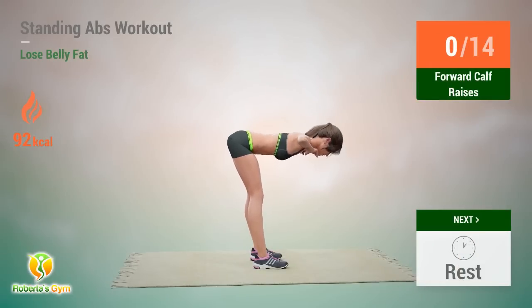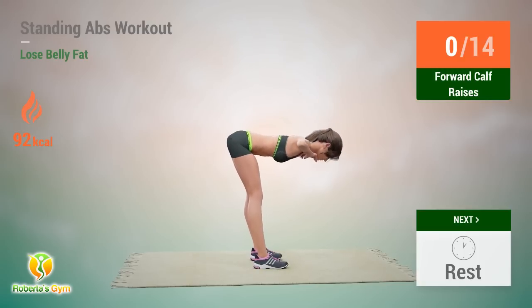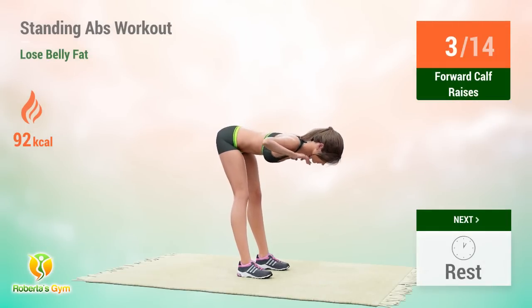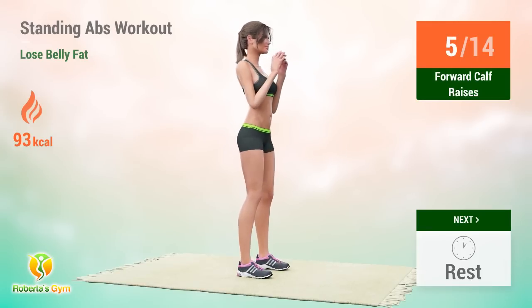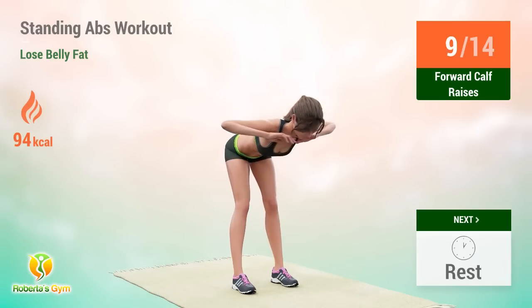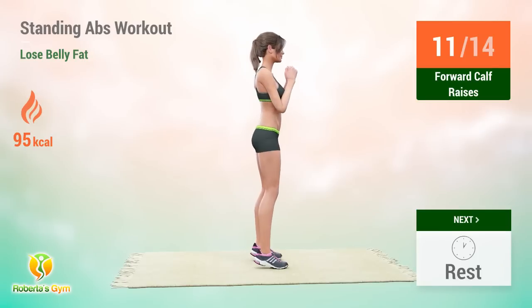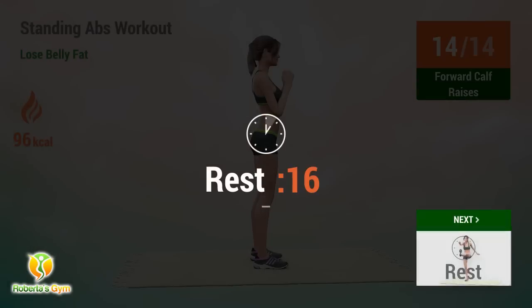Up next: forward calf raises. In 5, 4, 3, 2, 1, go! 1, 2, 3, 4, 5, 6, 7, 8, 9, 10, 11, 12, 13, 14. Rest time.